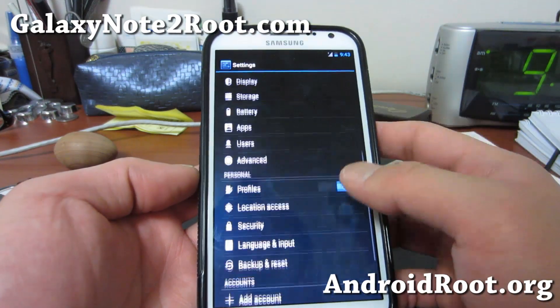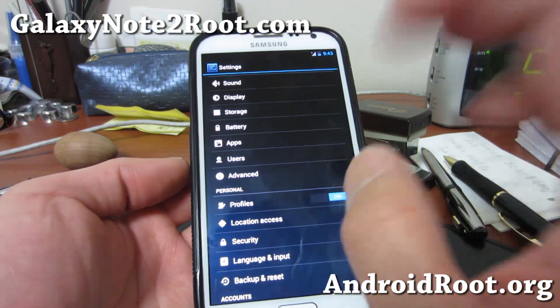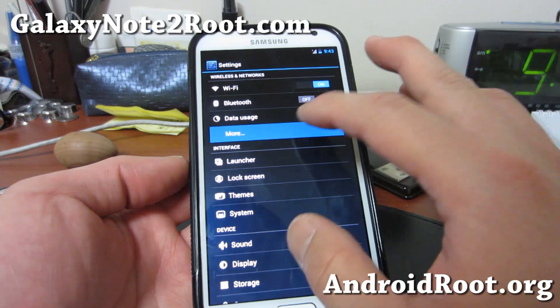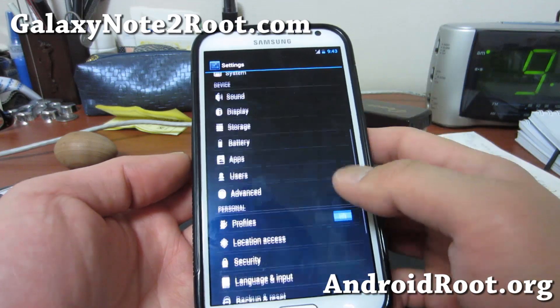I just want to give you a quick update. For those of you who have the Galaxy Note 2 GTN 7100, please do not flash on any other ones. It should be available eventually for all of the other Galaxy Note 2's.